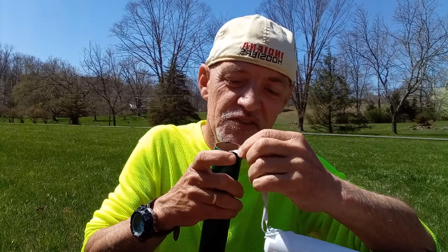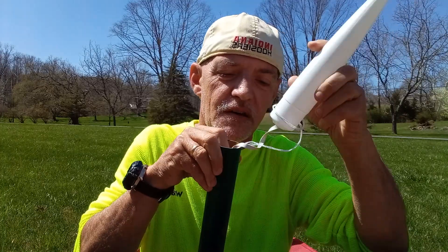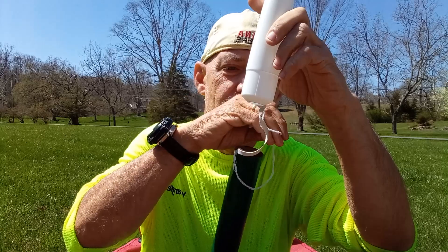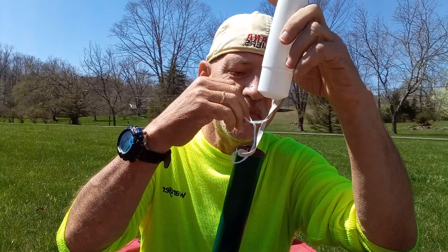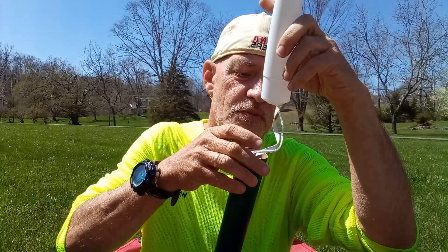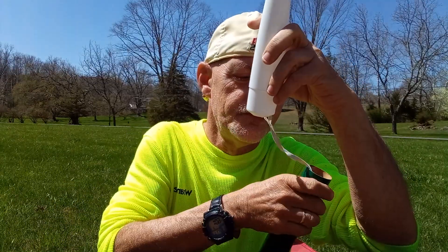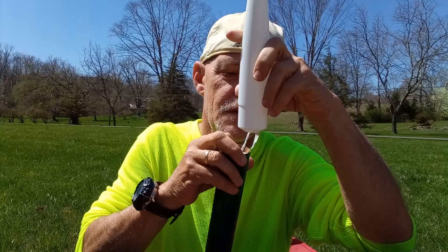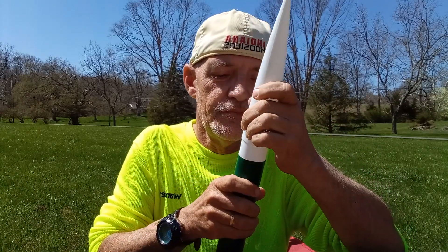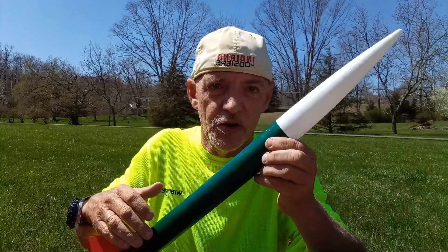Some people wrap the cord around the chute — I don't really like to do that. Then tuck the shock cord and the parachute cord down into the body tube and place the nose cone.